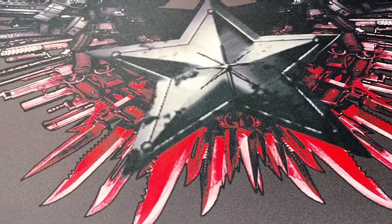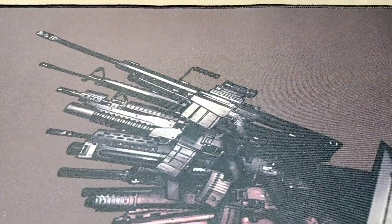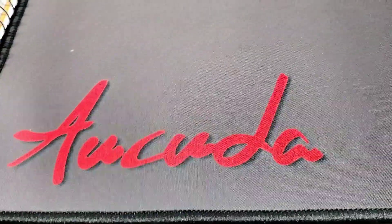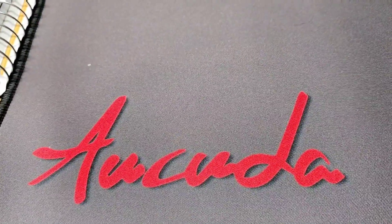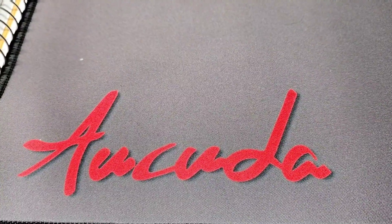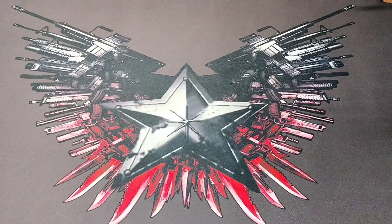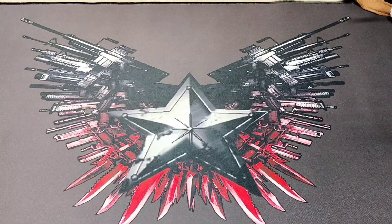That's a Barrett 50 up there, and down here in the corner you have your Akuda logo. Really brightly colored, nice mat. This will make for some nice work surface and recordings.